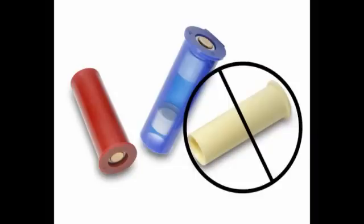A few things to remember when removing a connector: the yellow booster is never used for removal. The blue booster removes yellow connectors, and the red booster removes blue and red connectors.